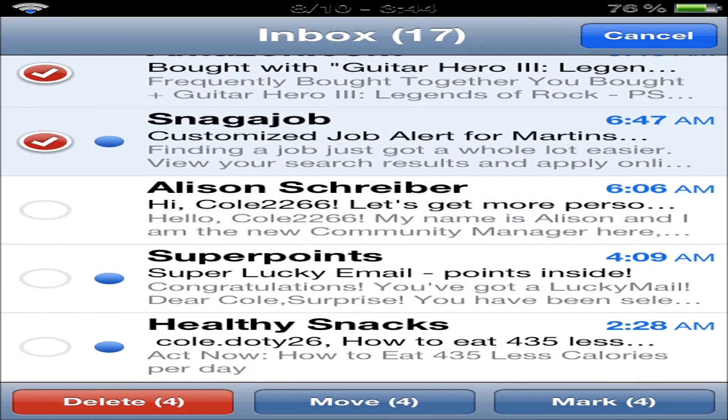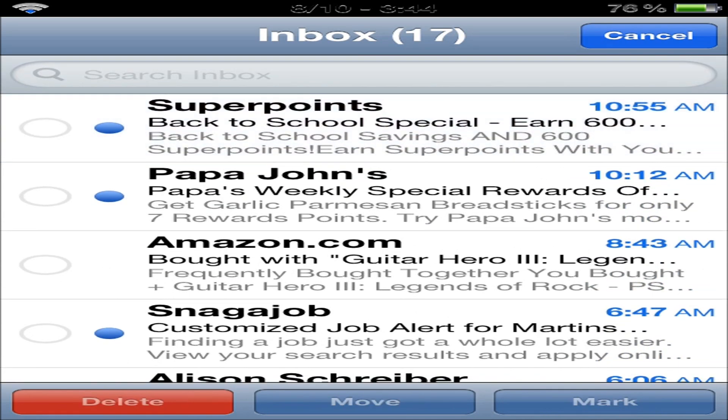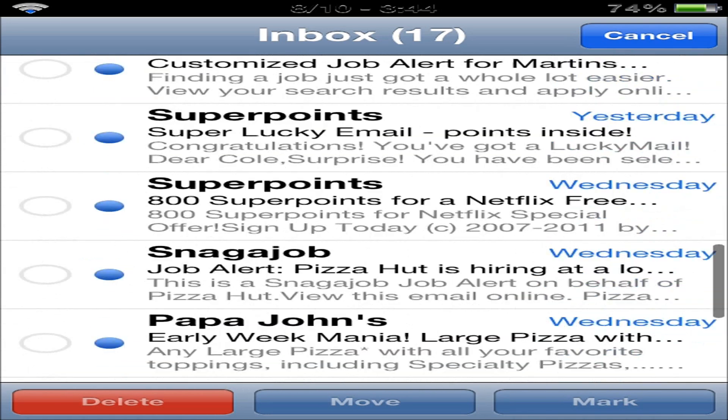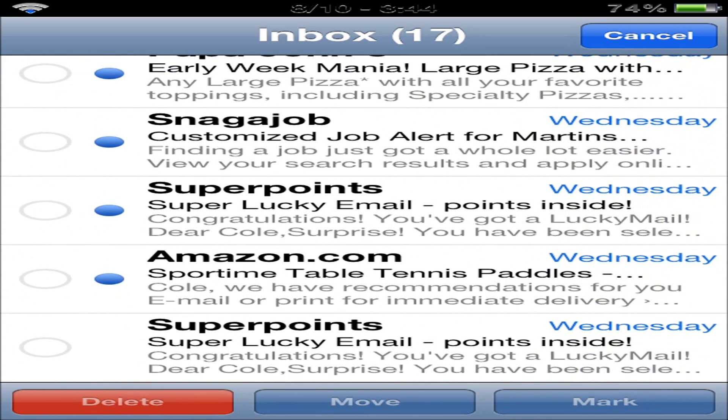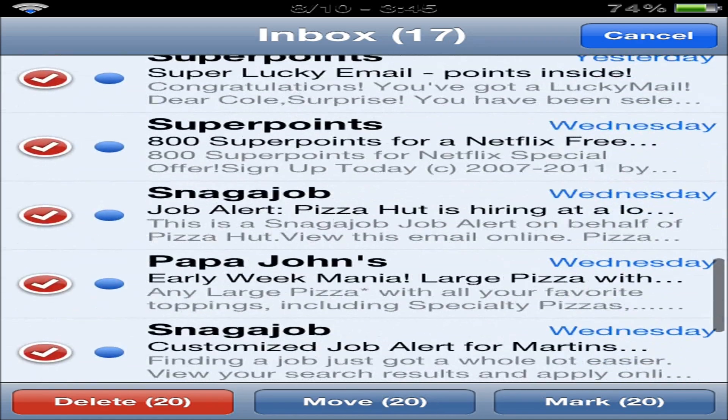I'm going to actually go ahead and uncheck all of these. And now with Check, all you have to do is just hold the first one. You can see right here I'm holding it — you don't even have to hold it for this long — but once you're done, you just go ahead and let go, and you can see that it is now blinking. If we scroll down all the way to the bottom to the very last message, we just click it, and as you can see right here, every single one of them lit up.